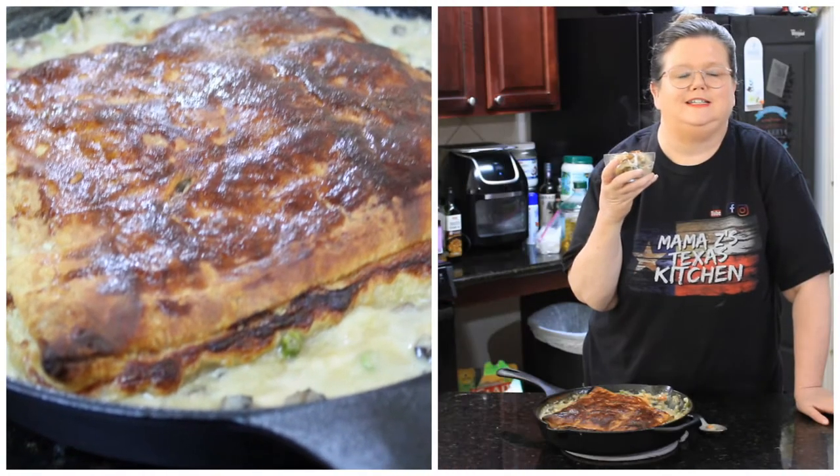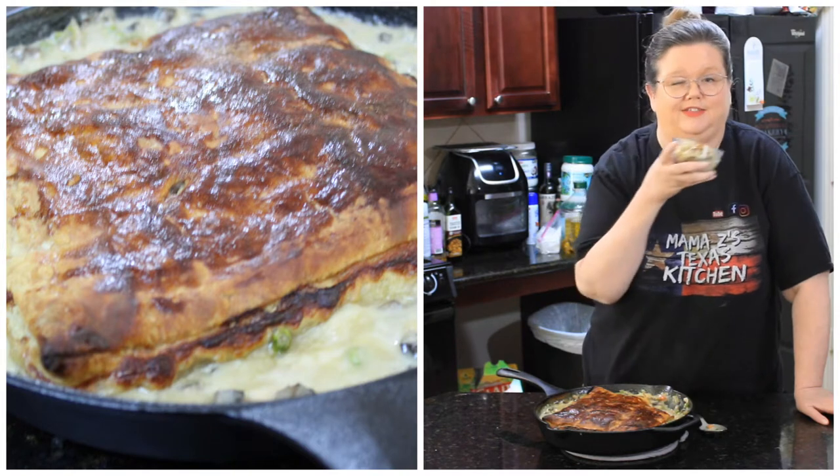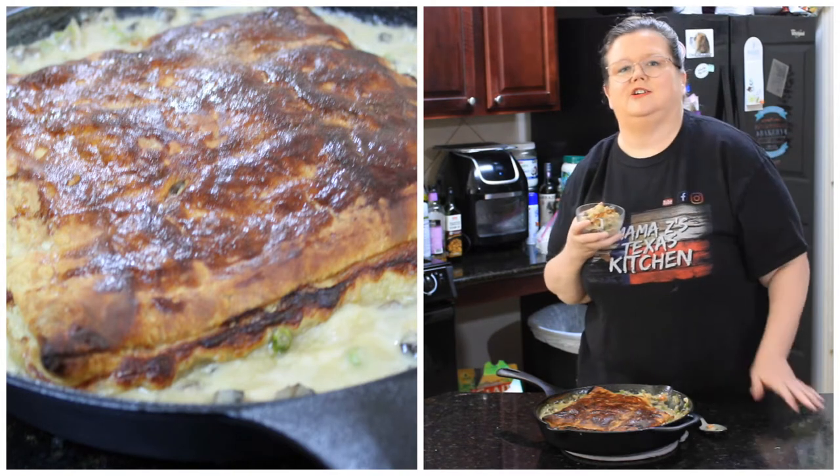Hey everybody, welcome back to Mama Z's Texas Kitchen. I'm Misty. Today we are making skillet pot pie. I think you're really going to like this one. Let's get started on today's video.